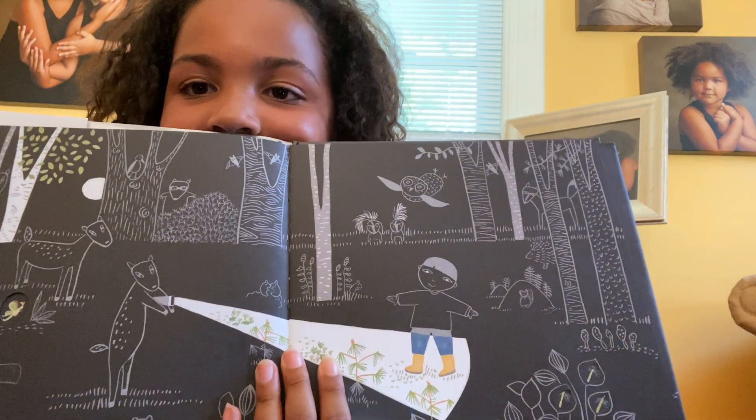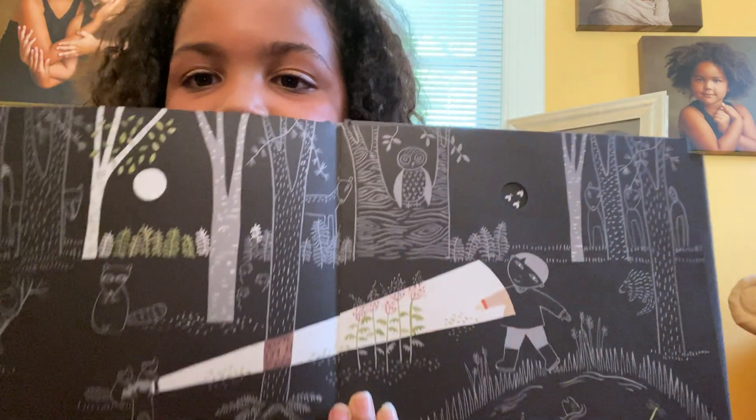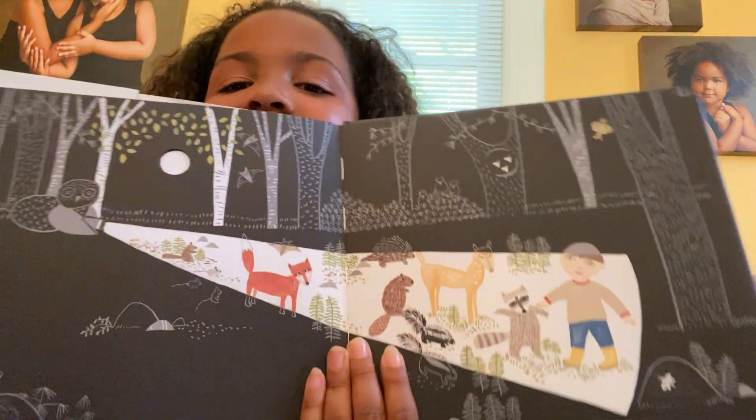Some of the other animals want it too now. Oh look, some more plants. And some flowers — beautiful! And all of the animals.